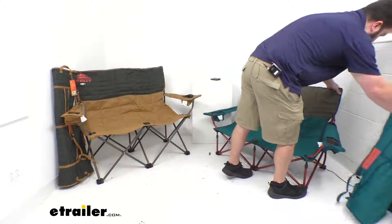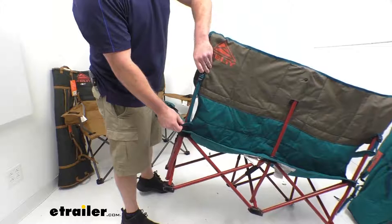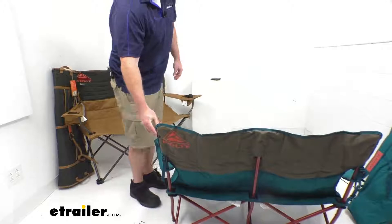Both these chairs are also going to have adjustable arms. On the back side, we've got a buckle that we can pull up — that's going to allow the arm to lower. Or if we pull that strip through, it's going to raise the arm and lock it in place. So we're going to have a nice adjustability, setting the arm where it's going to be most comfortable for us and providing a nice support.